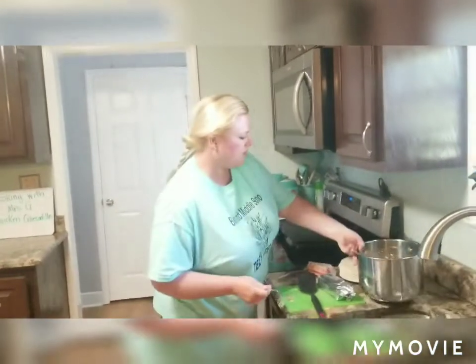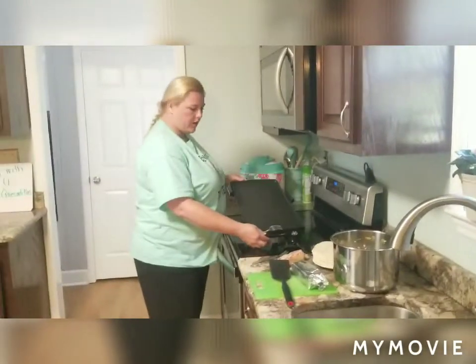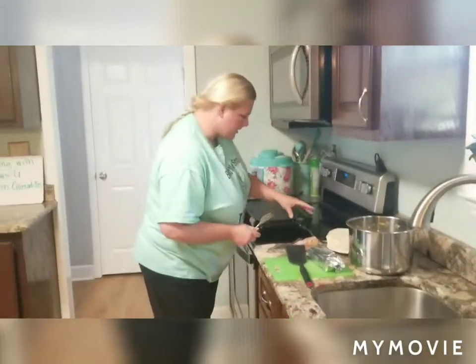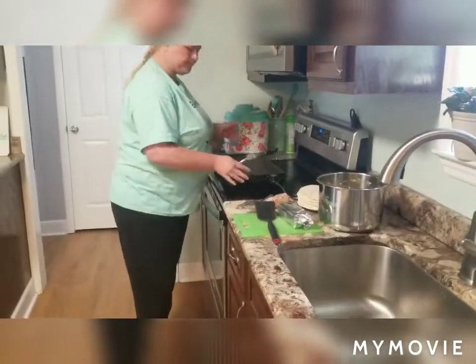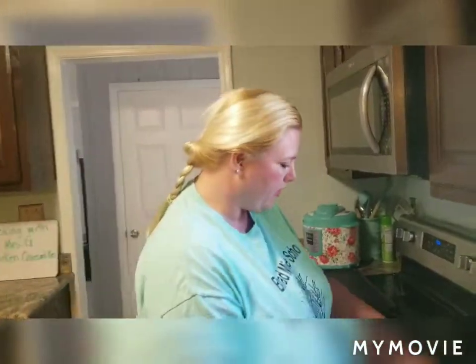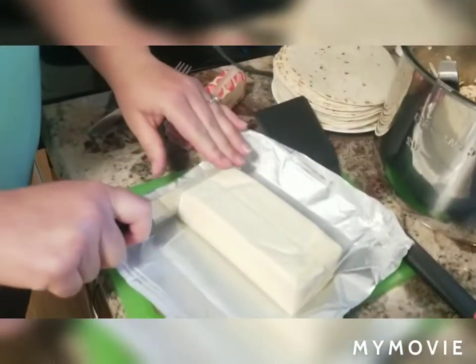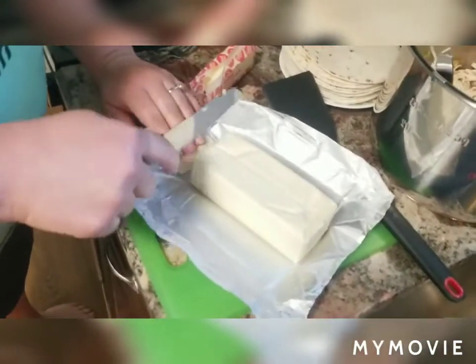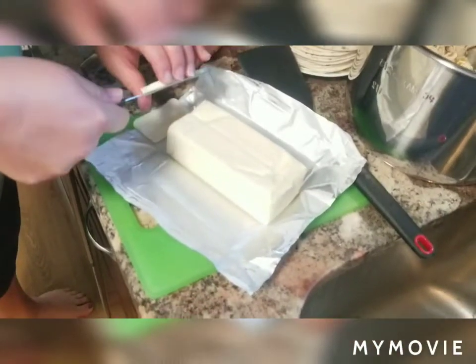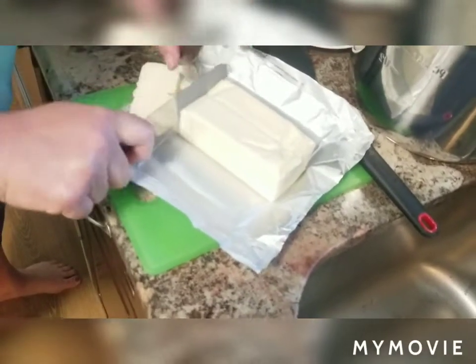I'm going to set this right here beside my cheese and butter. I've got my griddle out, plugged in, and heated to about 350. While it's getting a little hotter, I'm going to go ahead and slice my cheese so it'll be ready — once you start putting these quesadillas together it comes together really quickly. This is that Velveeta cheese, so it's a bit sticky, but it will be so good.